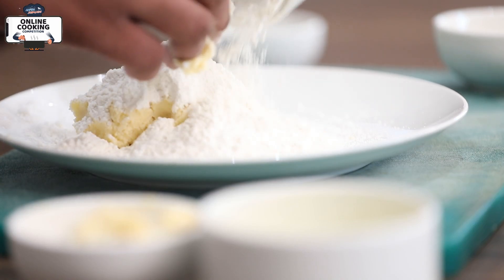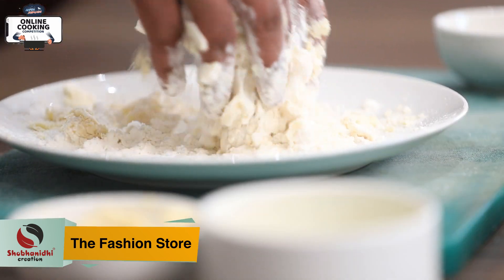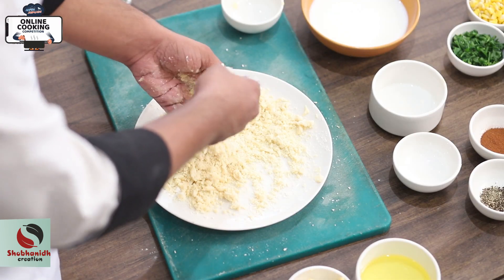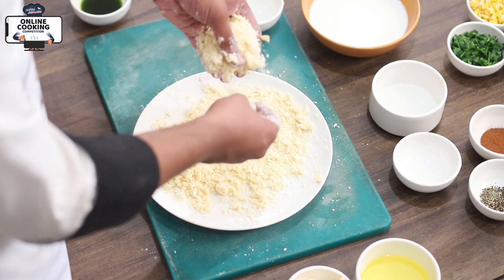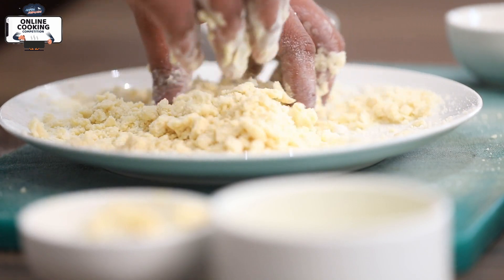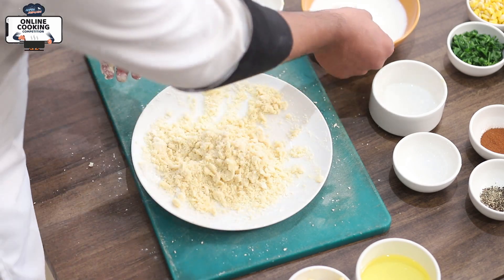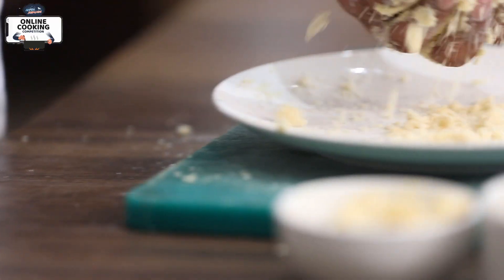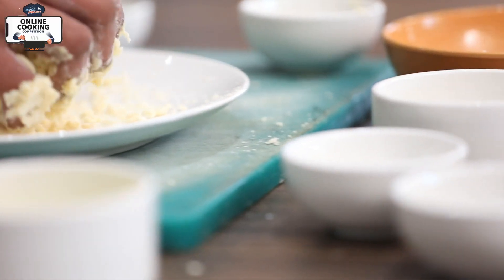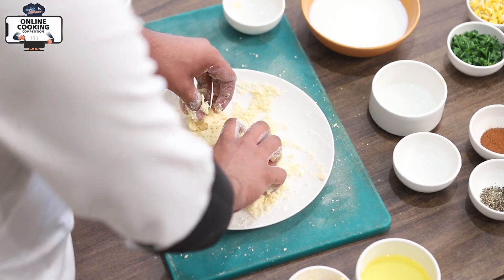After that, butter, powder sugar, and Maida are mixed together in the same way. We are going to rub it together. We will get a smooth mixture. We have 10 ml of milk, and if the dough is not complete, we can also add more milk. So now we have apple pie dough complete.